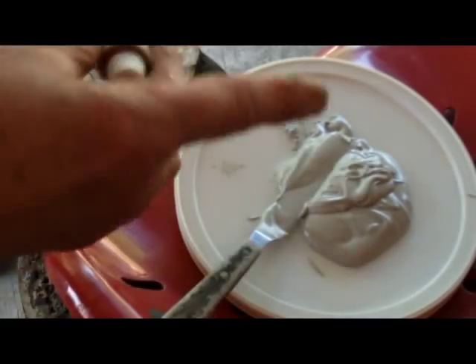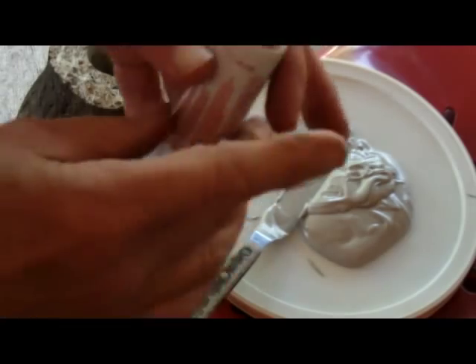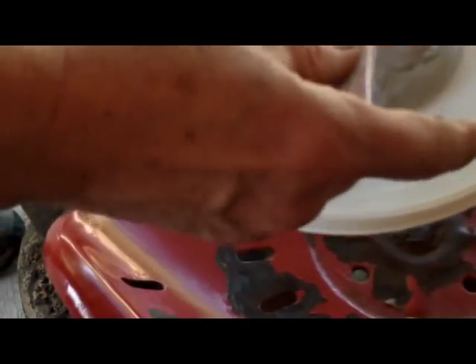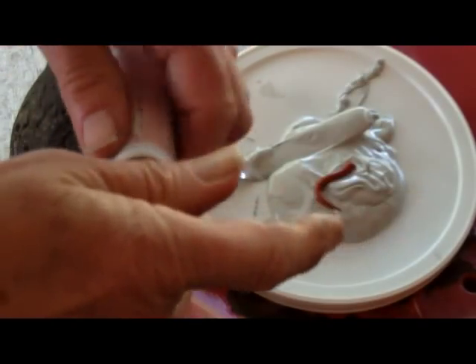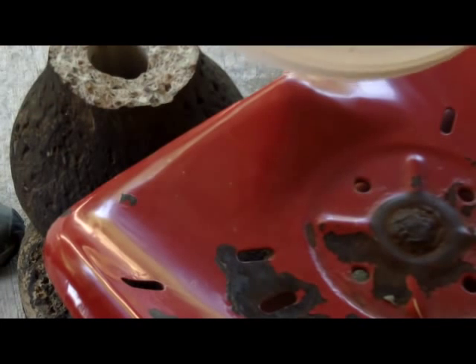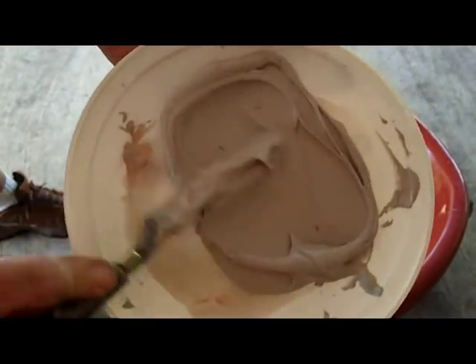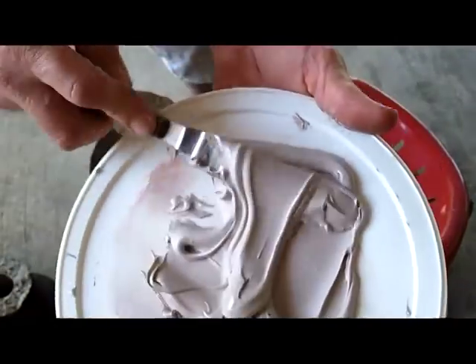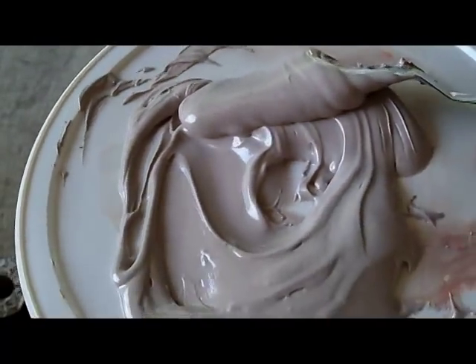Now you take this hardener — it's pink, maybe that's where the pink came from — and you put in about like that. That's probably a little too much but too much is not as bad as too little. You don't really stir it, you just kind of go back and forth like that. Let me get out of the light — oh that's much better.